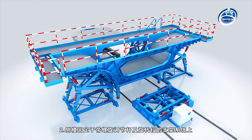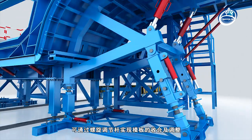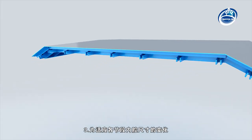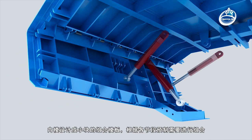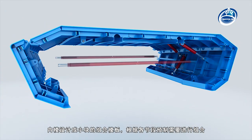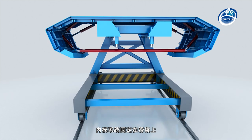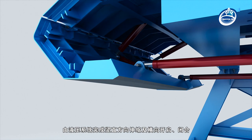Step two: the side mould is fixed on the support system with threaded rod and rotating hinge, and the template can be combined and adjusted by the threaded rod. Step three: in order to adapt to the change of the size of the cavity in each segment, the internal mould is designed as a small combination template, which is combined according to the prefabrication needs of each segment. The internal mould system is fixed on the sliding beam, and the hydraulic system is used to expand vertically and open and fold horizontally.